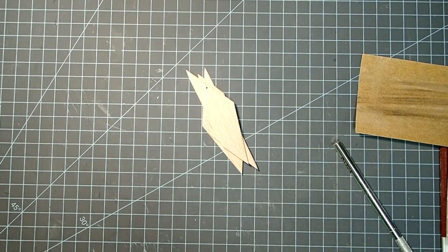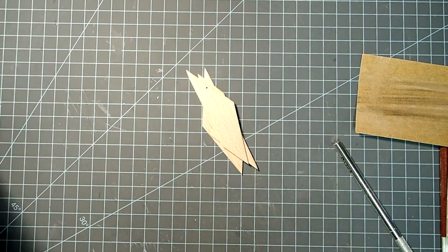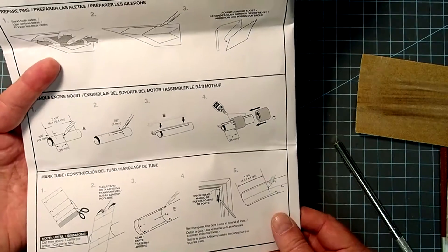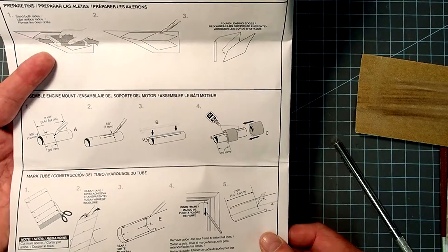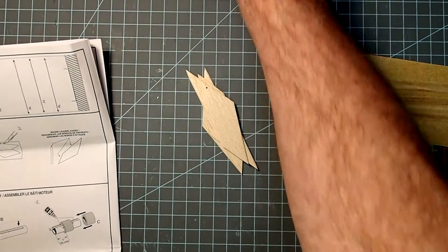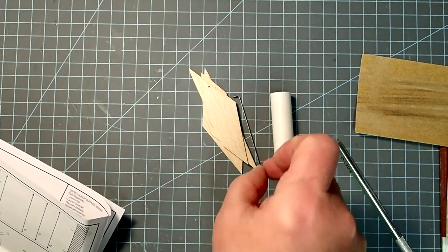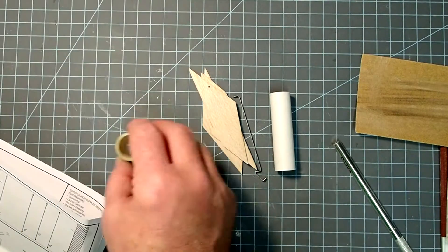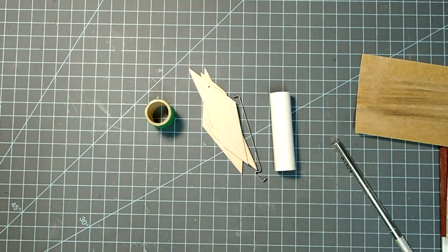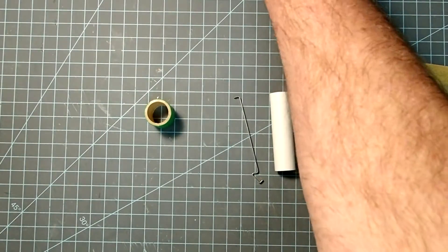My fins are all sanded. Now the next part of the instructions is to assemble the motor mount and then mount that into the body tube itself. For that we're going to need this tube, this clip, and this centering ring. I'll set my fins aside for now.